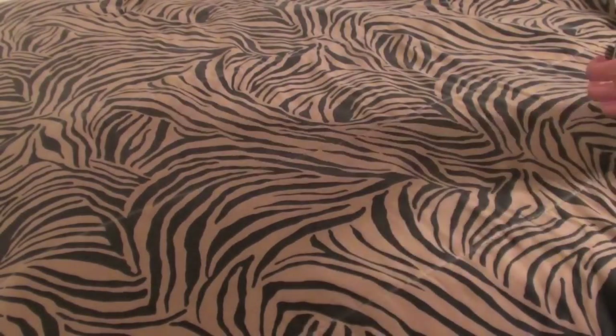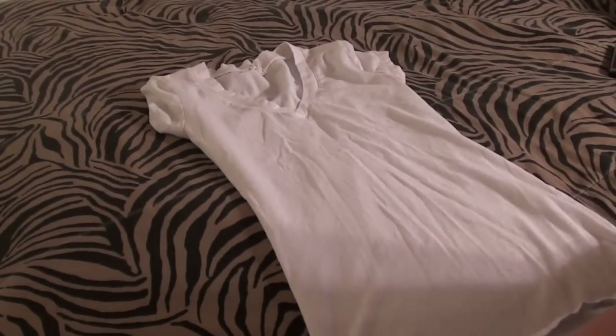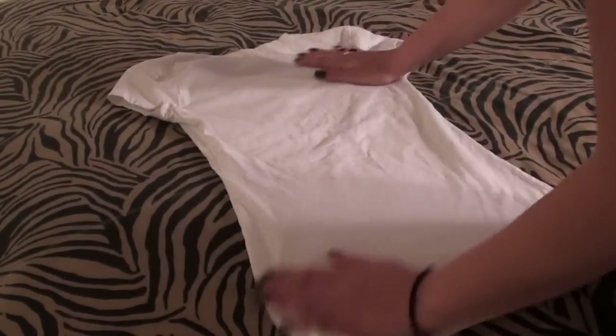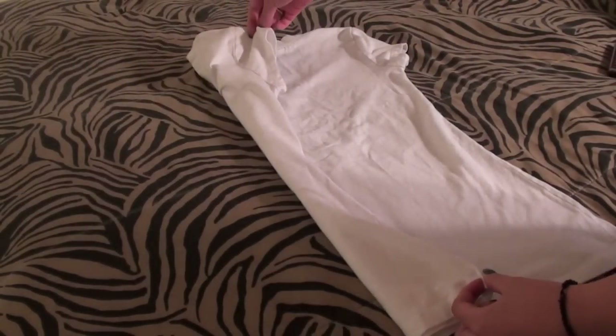Alright guys, the reason why it's taking me so long to film this video is because I'm horrible at explaining, so please bear with me. This is a t-shirt, so I'm just going to show you guys how to fold this first. I'm going to turn it around to the back and I'm going to take one side and fold it over this way.